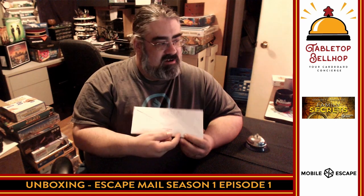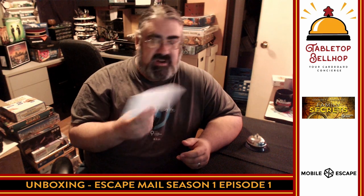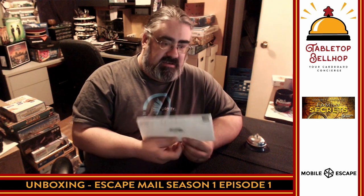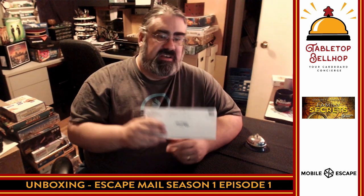It says 'Open with Care' on the back. I'm going to hold this up so you can kind of see — there's a funky thing there. It's from Calgary, Alberta. What I'm not sure about is, I want to do an unboxing video so you can see what you get, but I don't want to spoil anything. So I'm going to open this up, and this video could stop at any moment, or it could just get cut, because if it looks like we're spoiling something I don't want to do that. I want to show off what you get so you know if it's worth your money to sign up for Mobile Escape's Escape Mail.